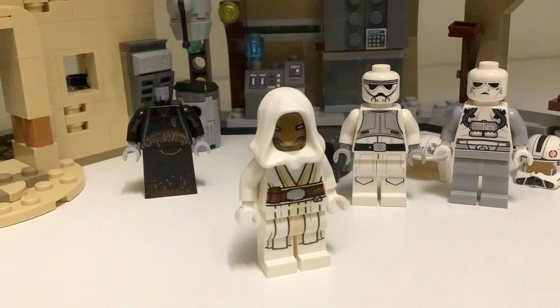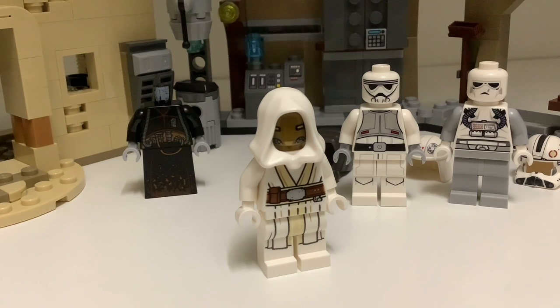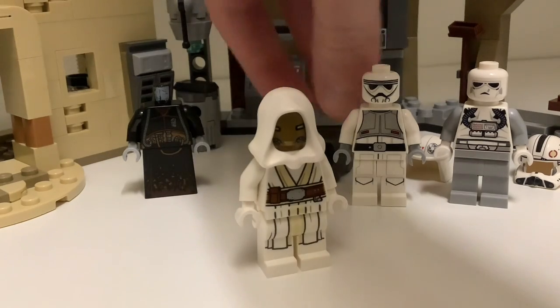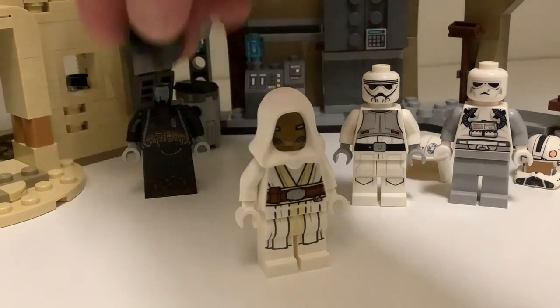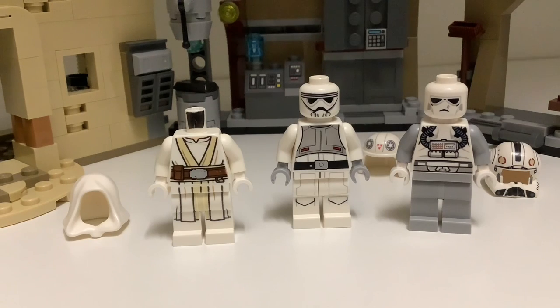Unfortunately, like the Last Jedi Luke figure, the Quay Tulsite figure is also very expensive — it'll cost you about $60, maybe more. This is likely due to the Pykes appearing in the Book of Boba Fett and other shows, and this being the only Pyke figure available from LEGO. So the popularity and price of these figures has continued to rise, and it's definitely not worth getting it just for the face.